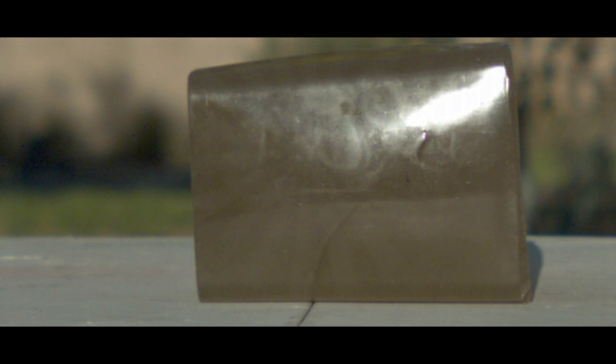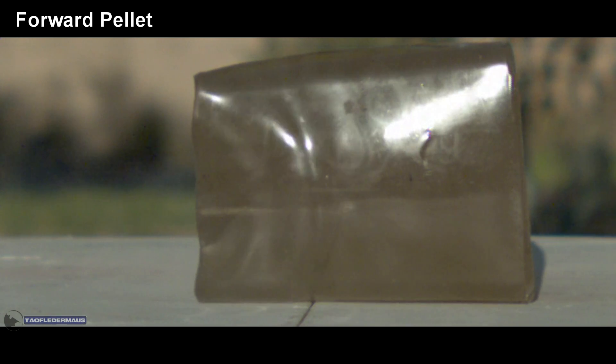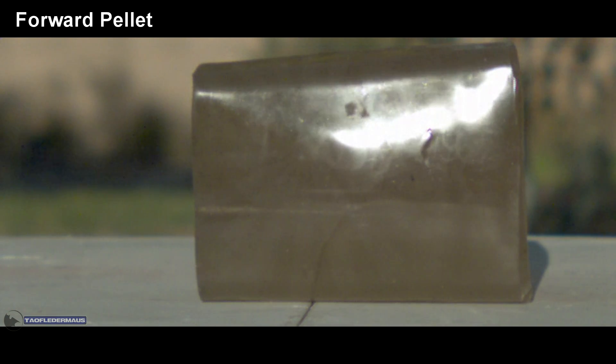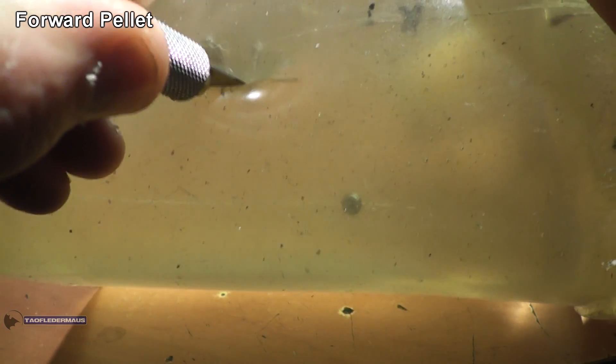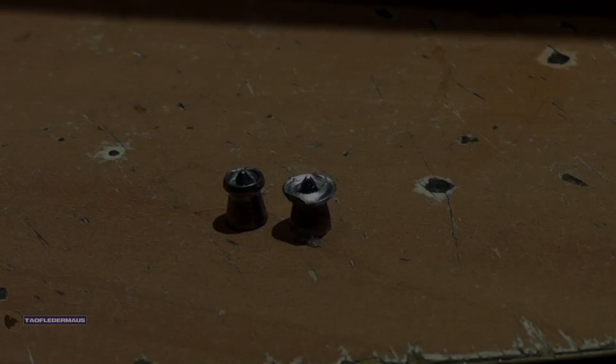The first shot is, of course, shot forwards, the way it's supposed to be shot. The pellet went in about three and a half inches and then sprung back to about three inches. Okay, let's cut that pellet out of the block. Thank you to William from the Wound Channel for supplying that gel, by the way. And as you can see, the expansion was very controlled and very uniform.